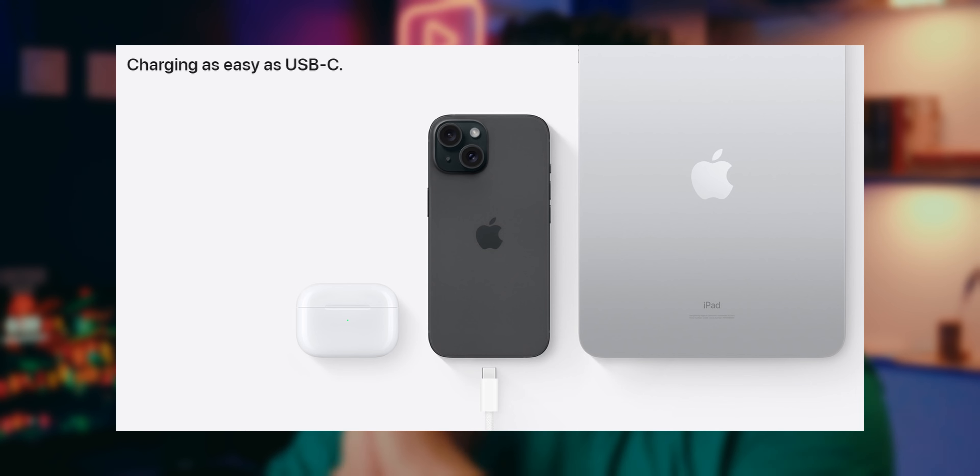First, let's talk about USB Type-C. If you follow tech news even a little bit, you already knew before the launch that Apple would use USB Type-C and ditch their Lightning cable, because the EU came out with a law that all major electronics have to have a USB Type-C connection.